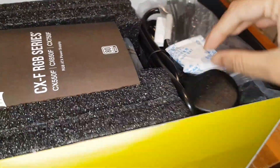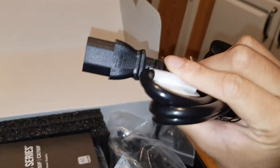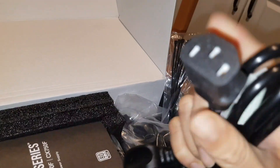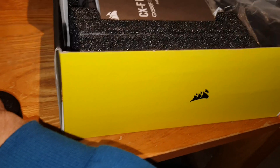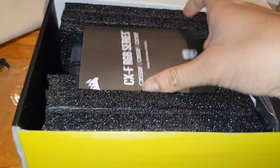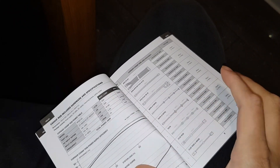They did include a kettle cable — thank you very much. This is a UK kettle cable, the standard power cable used on monitors, PCs, and some consoles. They also gave cable ties, which is a nice touch, and there's a quick start guide and safety booklet — very thick because it's in multiple languages.